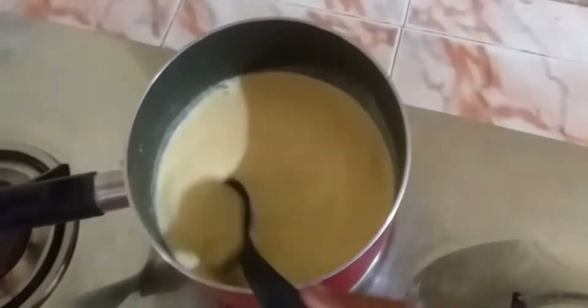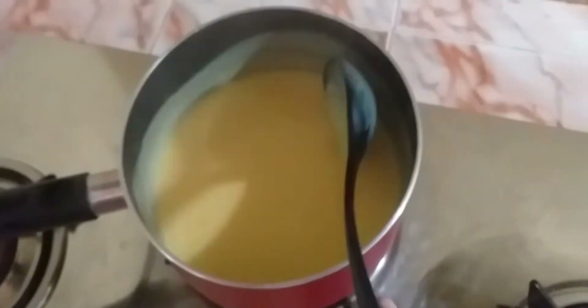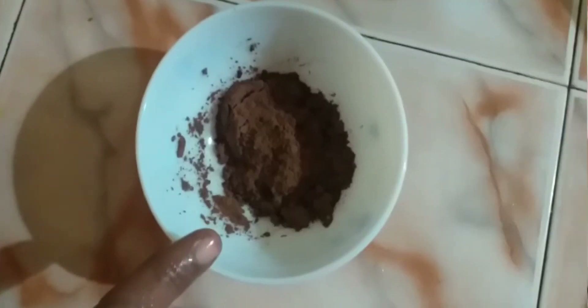Add 1 tablespoon of a cup full of a cup. Add 2 tablespoons of a cup.